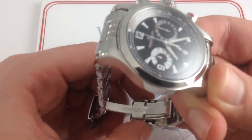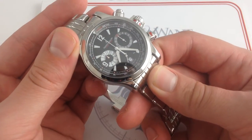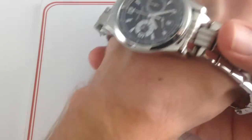In 2005, JLC released the Master Compressor Chronograph, arguably the definitive model within the Master Compressor line that revitalized the JLC sports watch catalog in the 2000s.